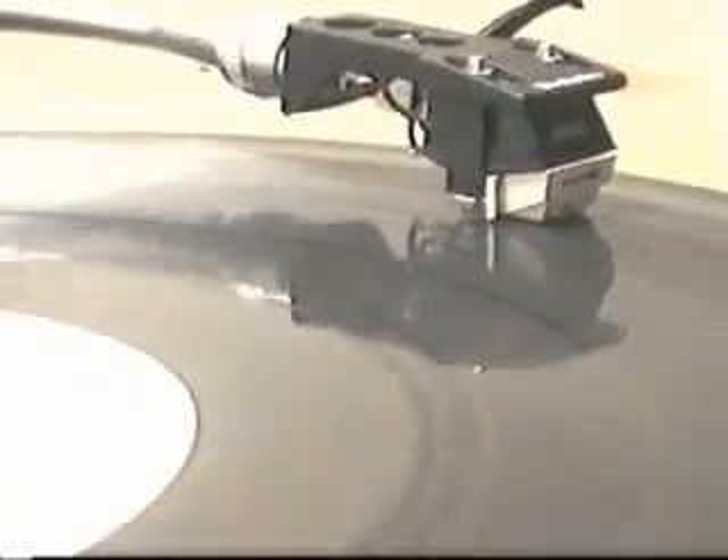What I'd like to talk about today is a couple of basic starting points of how to set your turntables up and how to set your record needles. At Shure, one of the most common complaints we have among young DJs starting out is 'my needle skips' or 'it doesn't perform like the guy in the video.' Nine times out of ten, it comes down to two reasons.